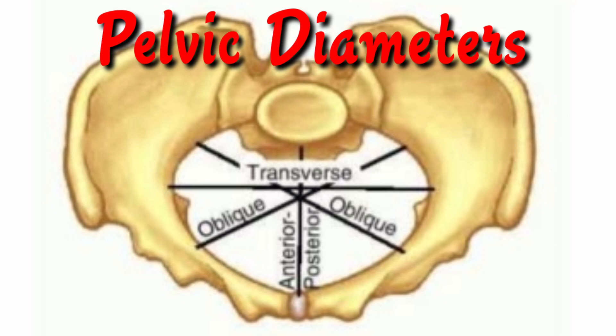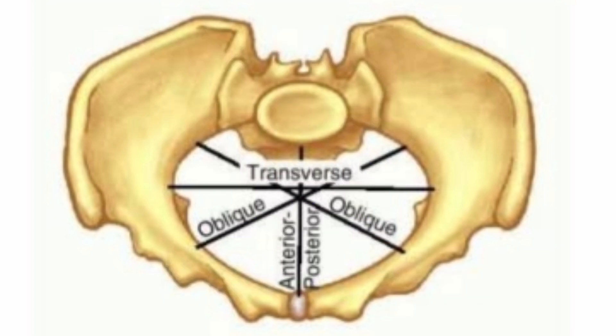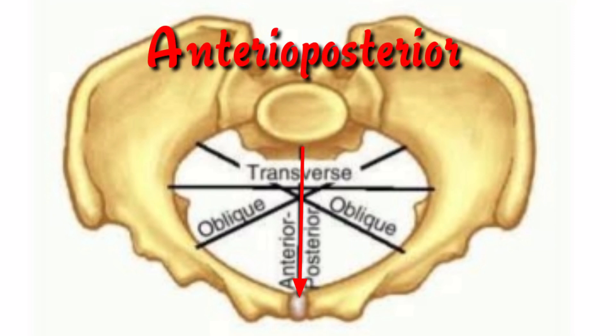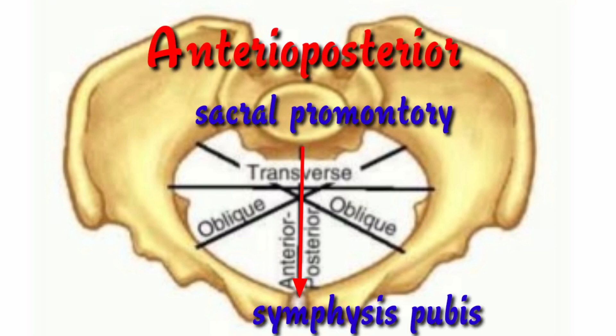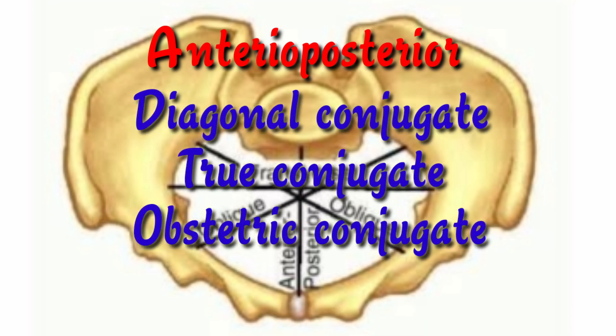Now let us see the pelvic inlet diameters. We have the anterior-posterior diameter, transverse diameter, oblique diameter, and posterior sagittal diameter. The anterior-posterior diameter is the distance from the symphysis pubis to the sacral promontory, and it can be divided into three: the diagonal conjugate, the true conjugate or conjugate vera, and the obstetric conjugate.